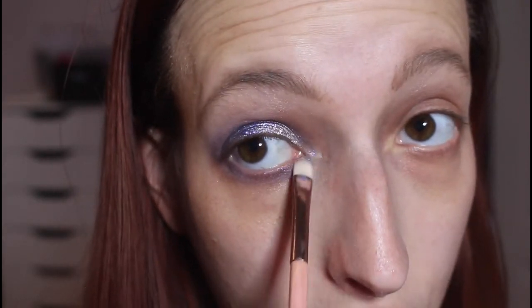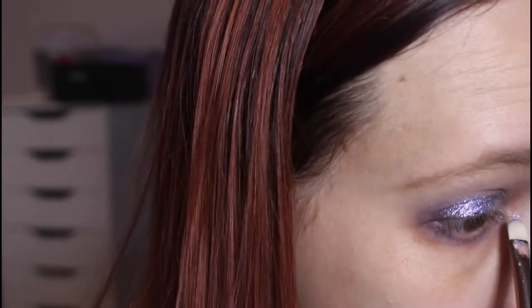Now if you have sensitive eyes, I would probably just use a highlighting shade from whatever eyeshadow you're using. These do dry down very quickly and I haven't had a problem, even though my eyes run a little more sensitive. But if you're worried, a jelly eyeshadow on the inner corner may not always be the best thing. I'm going to finish the other eye off camera, put on some mascara, finish the rest of my makeup, and I'll be right back.